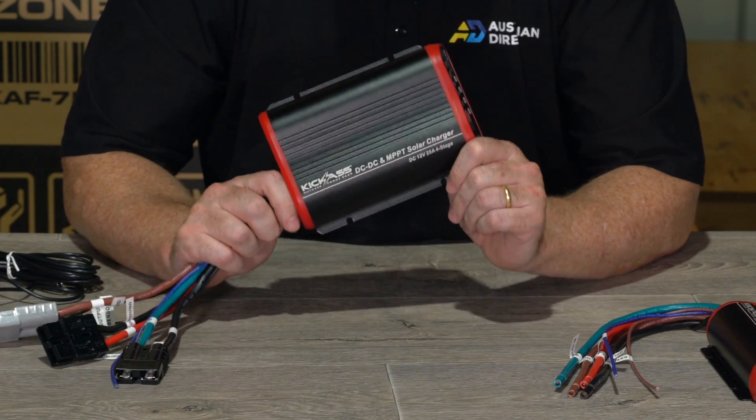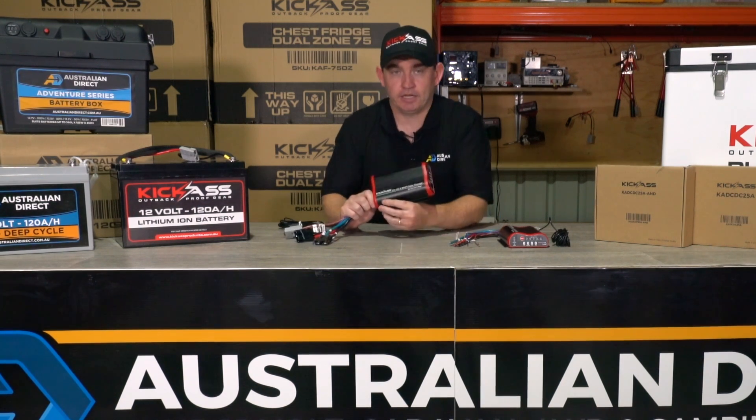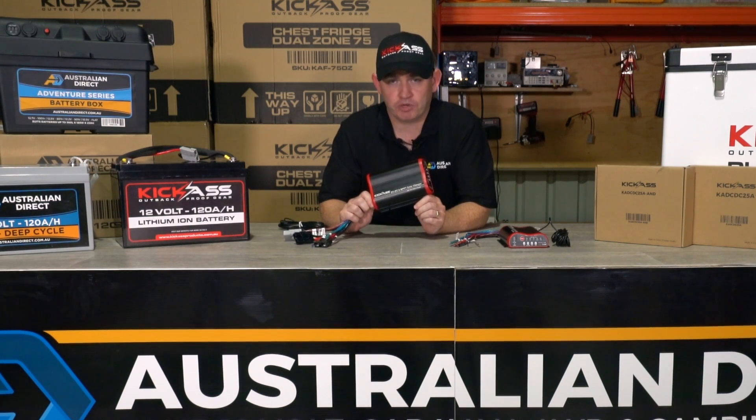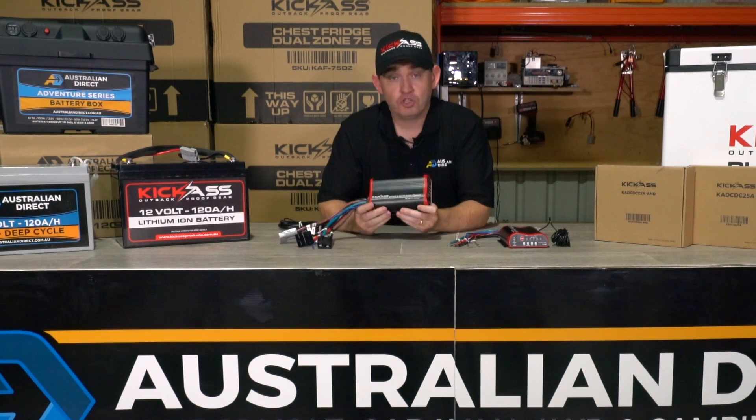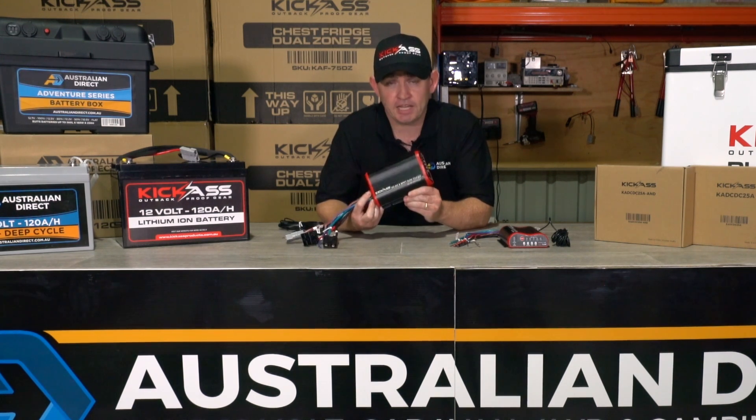This charger is jam-packed full of features. I want to tell you about the maximum power point tracking feature because it's very important. You can connect approximately 400 watts worth of solar panels as a second input to this vehicle charger — as well as your alternator source.